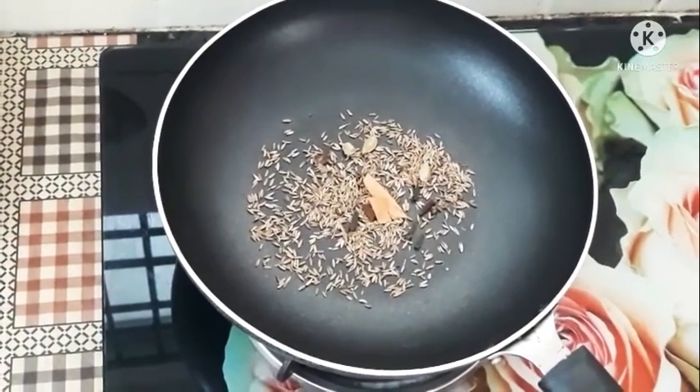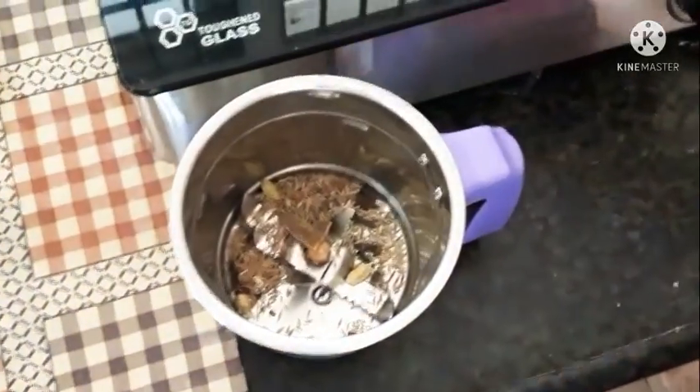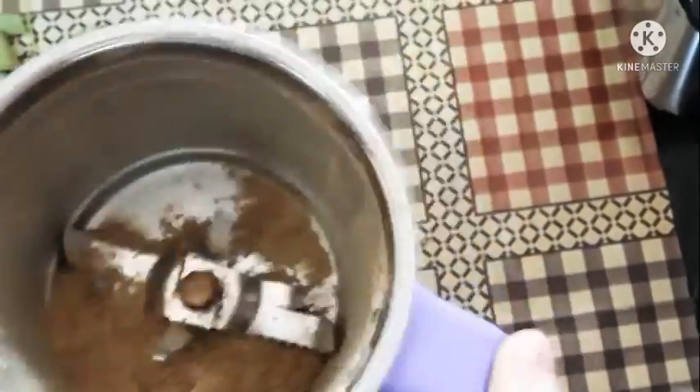Then we pour it in the dough and fry it. Then we pour the dough into the mix jar. We put the dough in and add the dough into a fine mix.